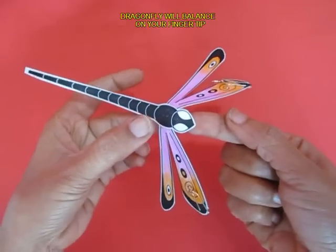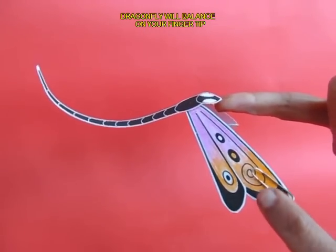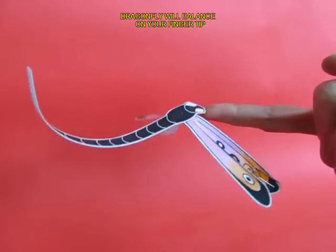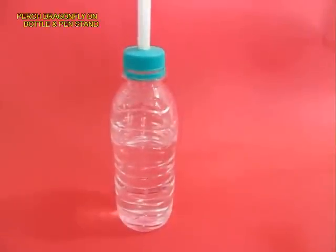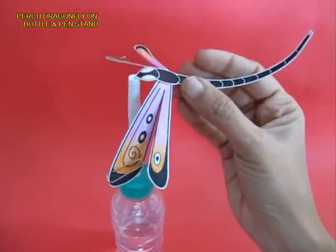You need to trim it a little bit and now the nose of the dragonfly will balance beautifully on your fingertips. If you give it a little twirl, it will keep moving. You can also place it on top of a bottle and a pen stand.